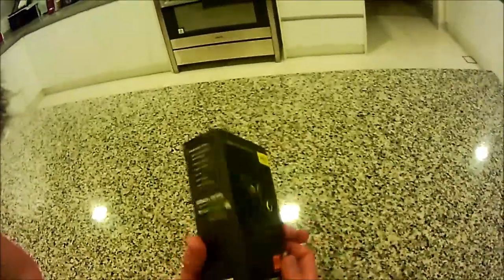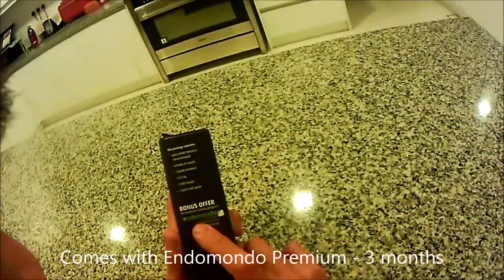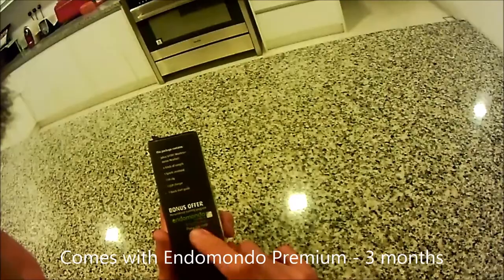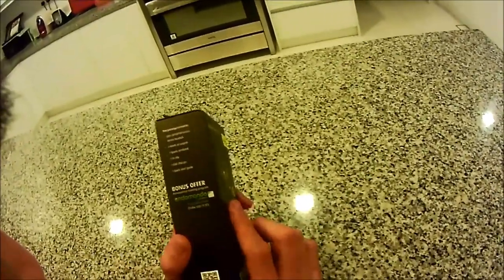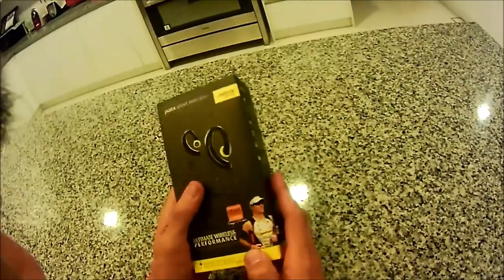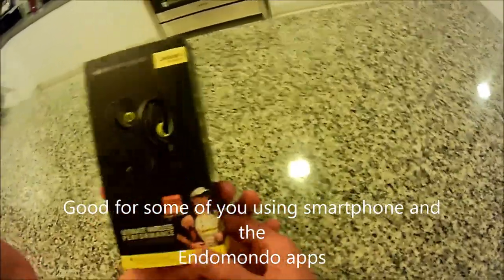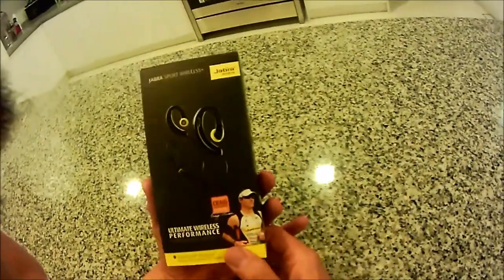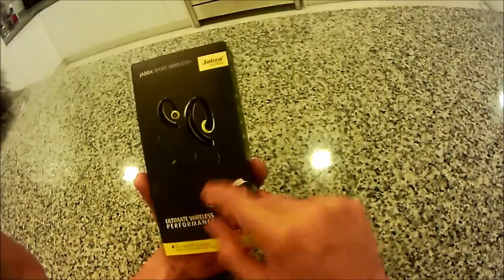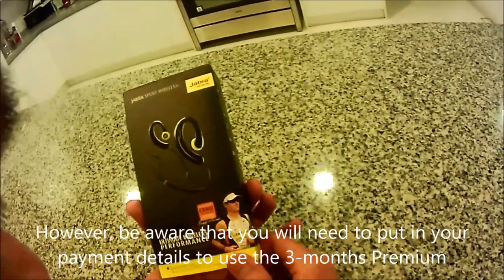The unit actually comes with a bonus offer under Endomondo Premium - 3 months free. That should give access to some of you that rely on smart devices for your sports workout - iPhone, Blackberry, or Android - that can have a Bluetooth function and allow you to listen to music while you're exercising.